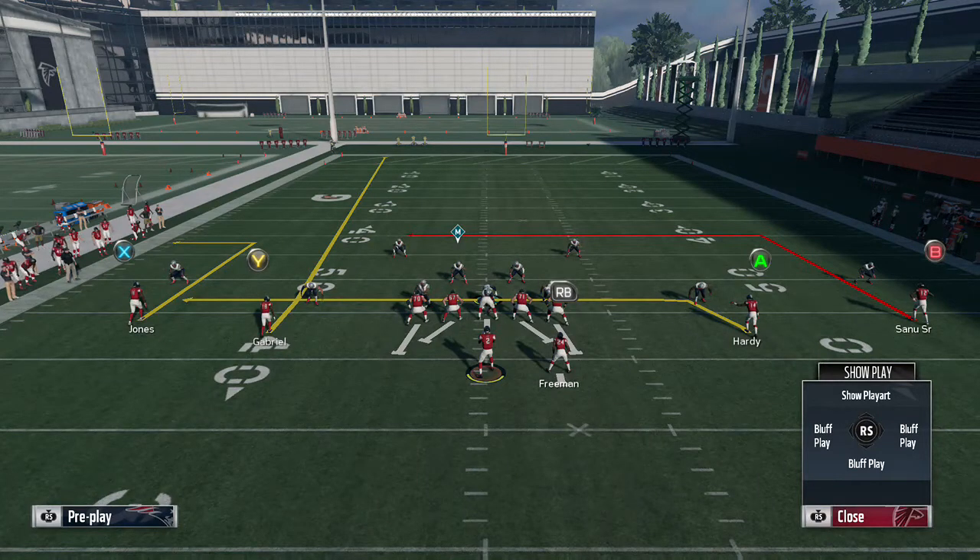They're going to have to respect that out route whenever they don't run cover 2. And if they do run cover 2, they're going to have to lock down the drag and the in route. When I bring you guys this mini scheme, there are other plays you can use to complement this play.